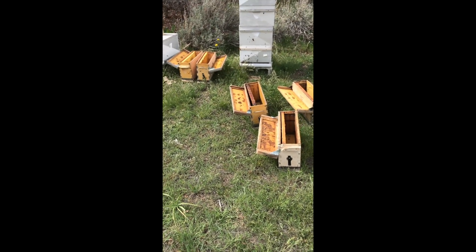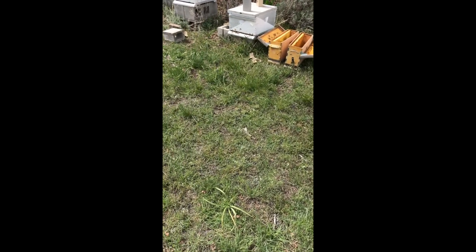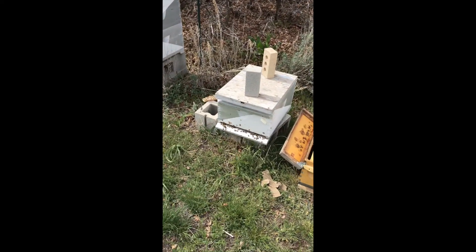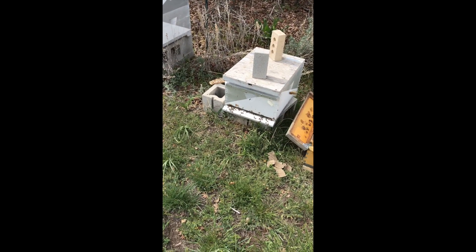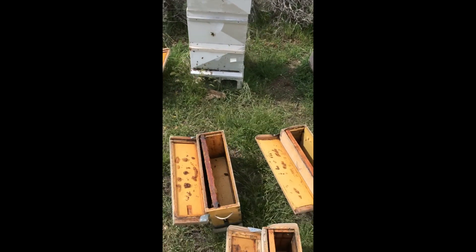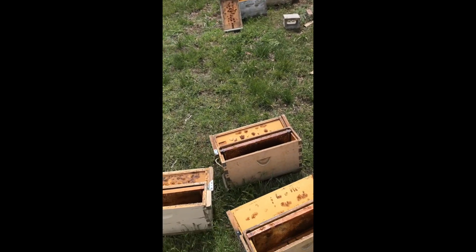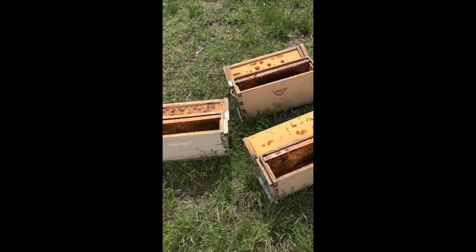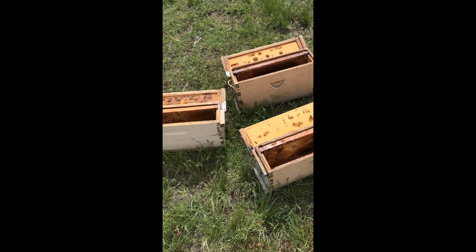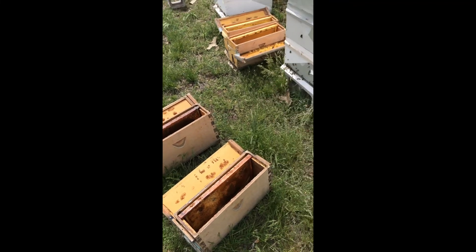This video shows the process of making up nucs. Beforehand, I've started some new queen cells in this box and they'll be ripe in a couple of days, so I'm going to make the nucs in preparation for that. I've got them all lined out in front of my hives and I've taken a frame of honey from last year and put it in there. If you don't have a frame of honey from last year, you can take one out while we're making up the nucs.